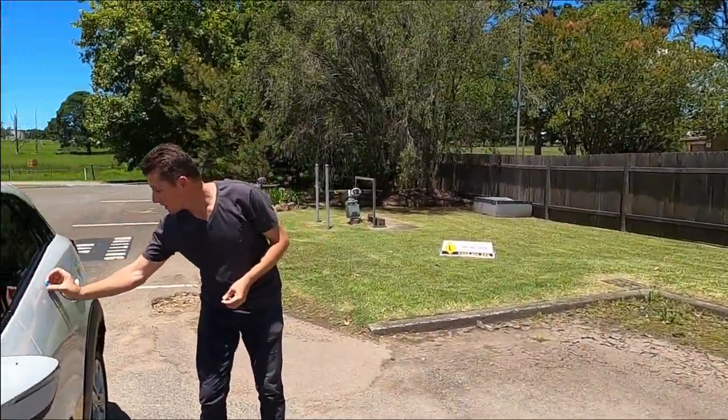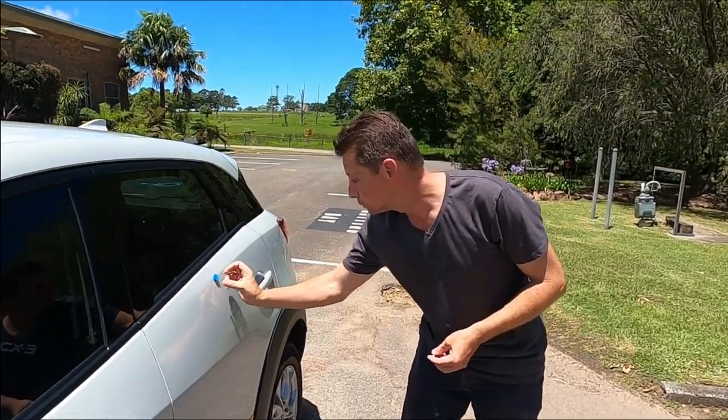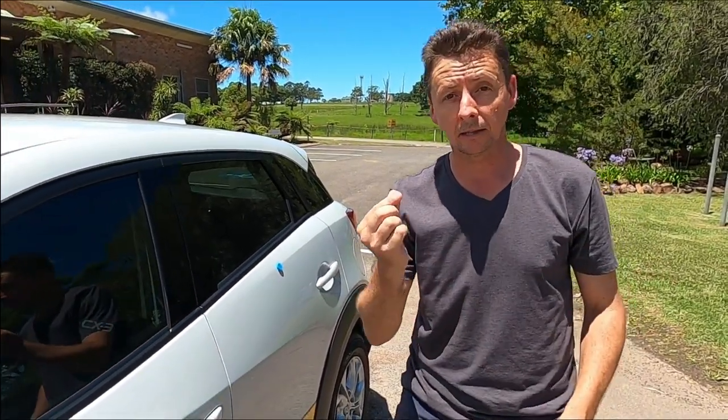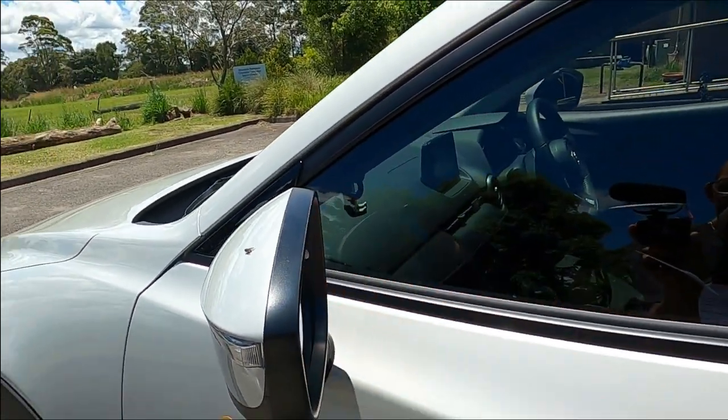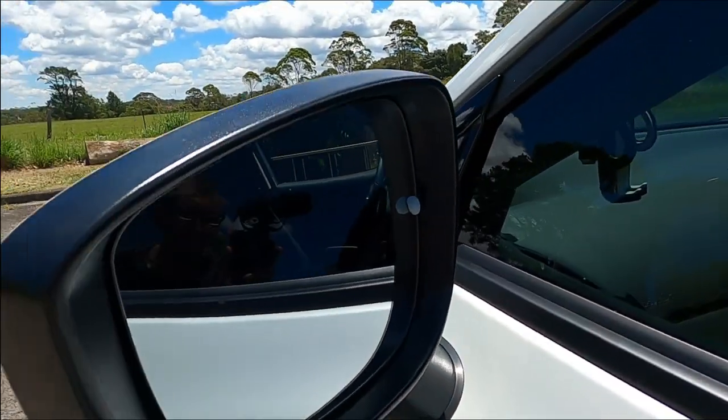All right, let's go around the other side and we're going to place the magnet about an inch under and in the middle, and we're going to do the same with the blue tack — put it in the middle and 10 millimeters in.